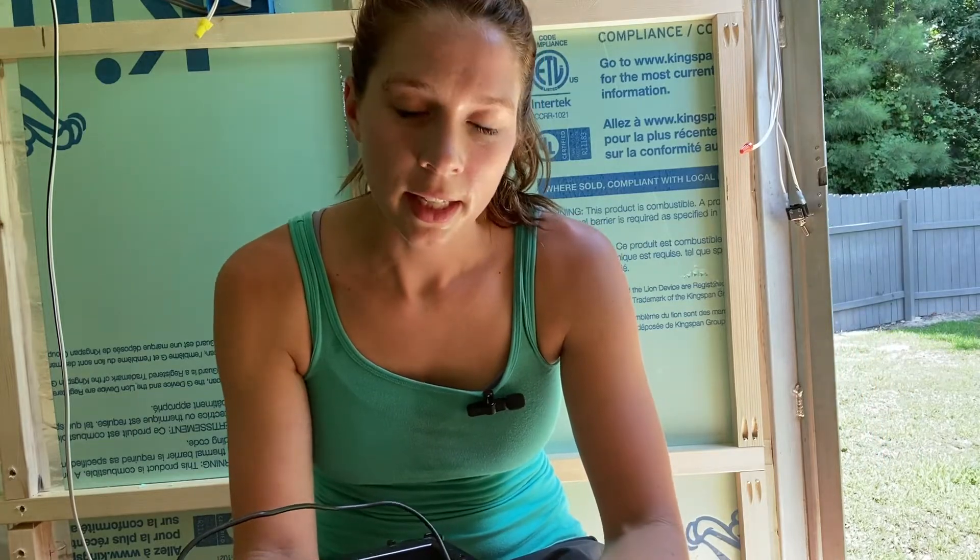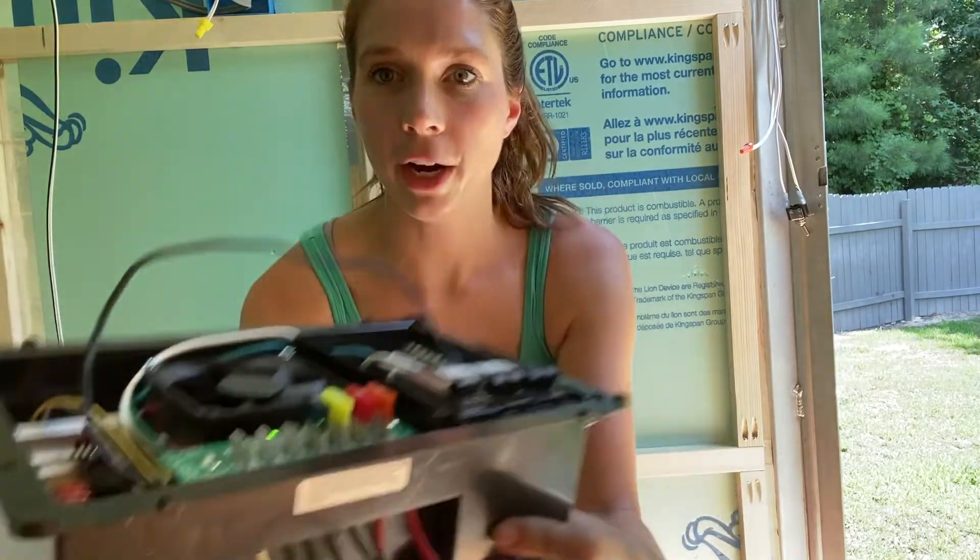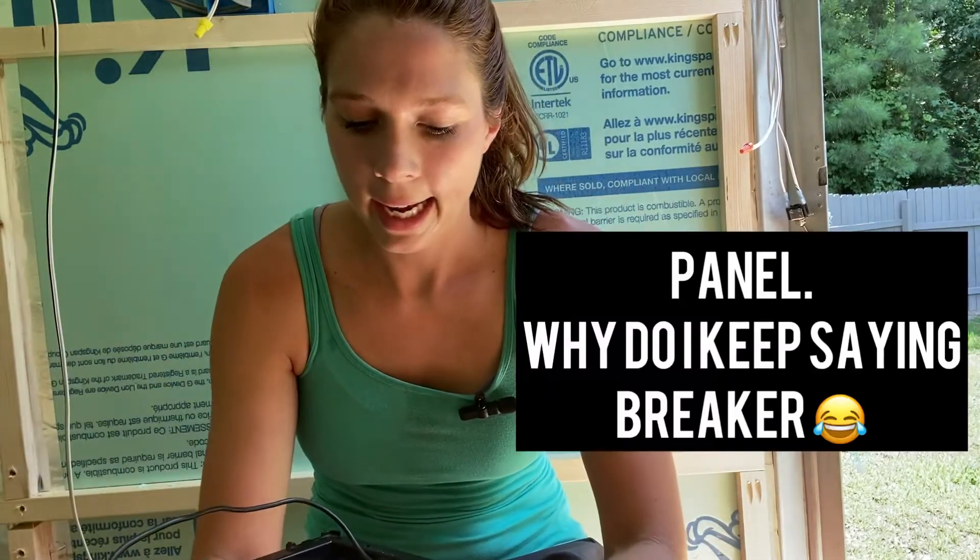So as far as this goes, this is the 38 breaker that I was talking about. The other system that was in here was just a regular 110 plug that powered the AC and one outlet. And I needed to upgrade it in order to hold the load of the microwave and the fridge and the stove and all that fun stuff.